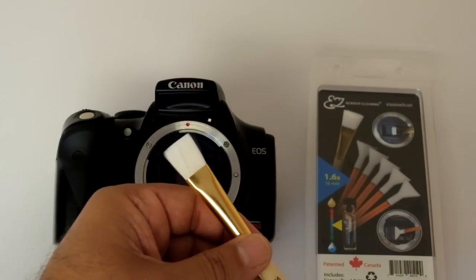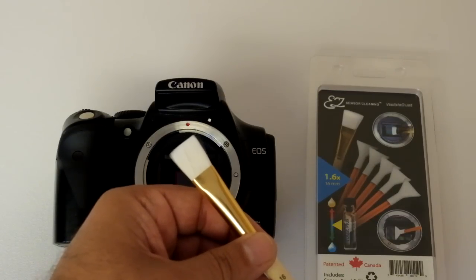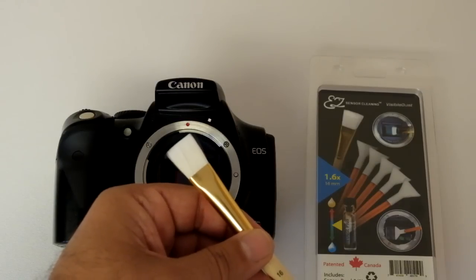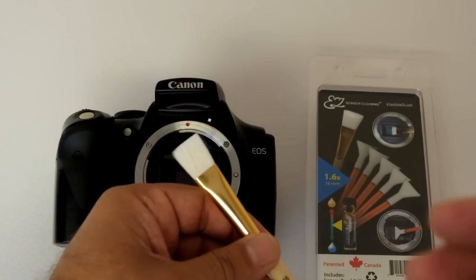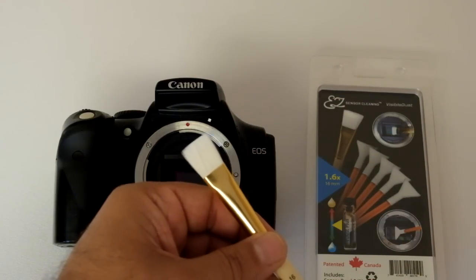The fibers are not hollow, compared to a regular camel or artist brush where liquid gets absorbed inside the tube of the fiber and then deposited on the sensor. The sensor brush doesn't have those kinds of fibers.